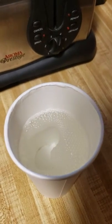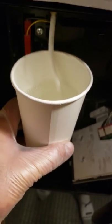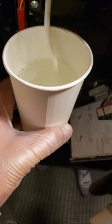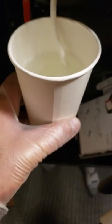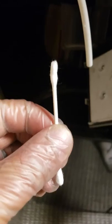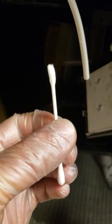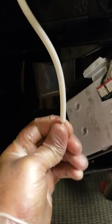Just let it soak and sit there for maybe 30 seconds. Be very careful — the water is hot, boiling. Get one of these cleaners, get it in, turn it around.